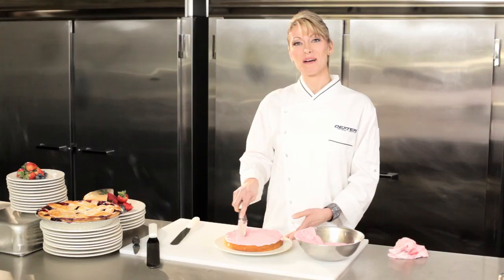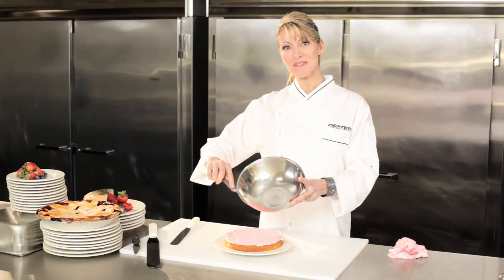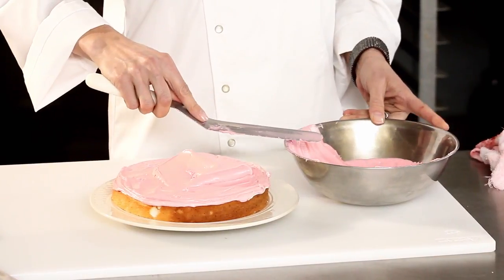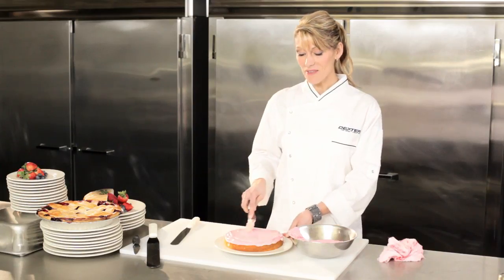Dexter's spatulas are ground to flex so they conform to the shape of my mixing bowl. That way I can quickly and efficiently remove frosting from the bowl. And because they are professionally heat treated, they return from flex to straight every time. These tools make frosting a breeze.